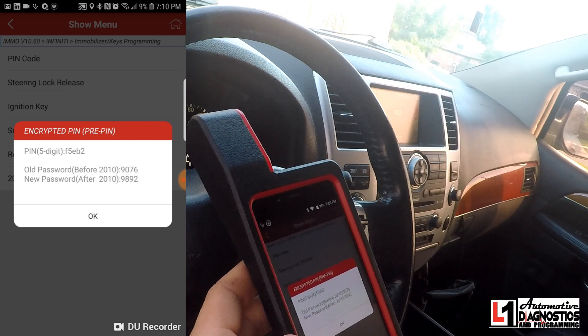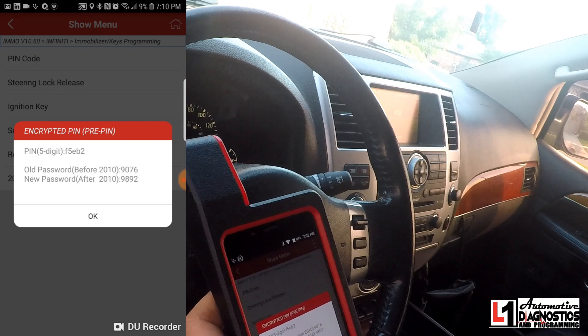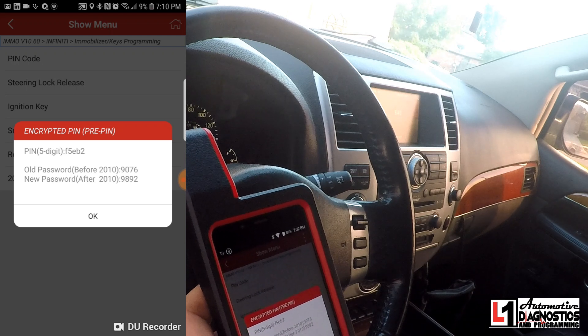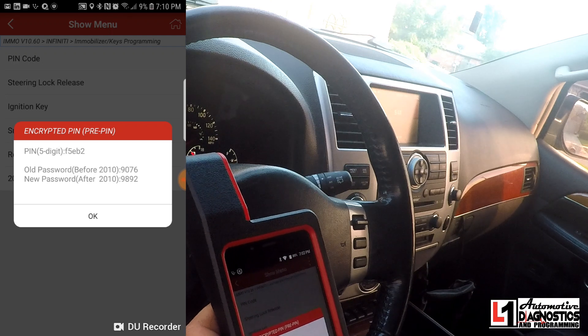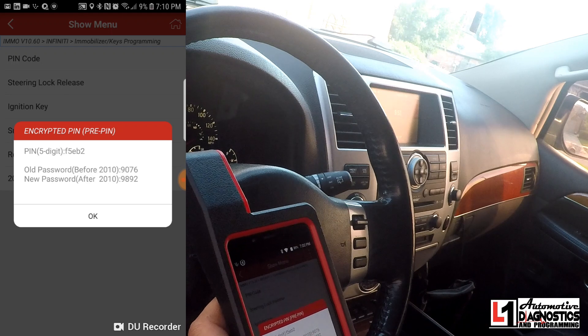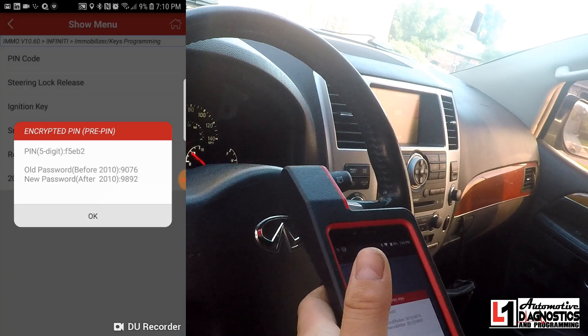The codes are 9076 and 9892. It says before and after 2010, but I actually think 2007 was the cutoff for this NATS system, so it's really pre or post 2010. We're going to be using the new password 9892 — at least we should, since this is a late 2010 model. This actually decoded the PIN code for me automatically.